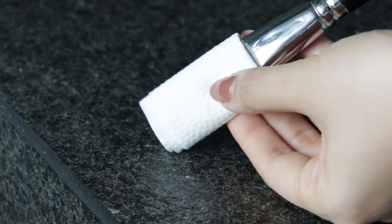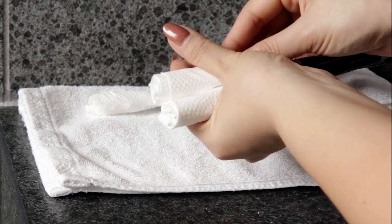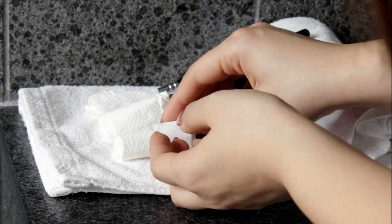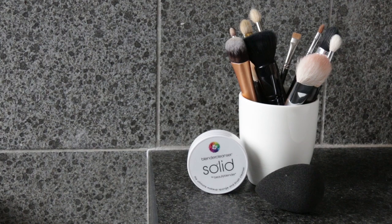Once I've got my brushes wrapped up, I like to place them on a towel and have them point downwards. This ensures that no water gets into the barrel and that they keep their shape and longevity. I like to leave mine to dry overnight, and then once they're completely dry, I just store them back in their original place.